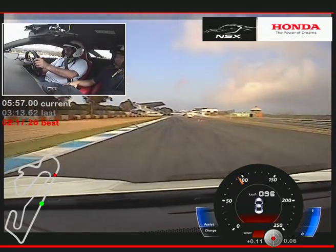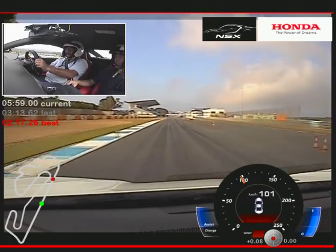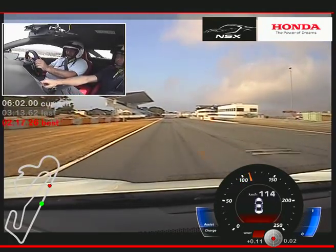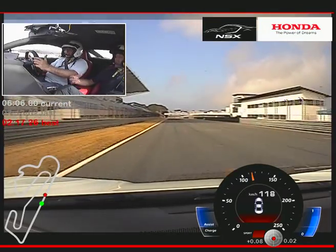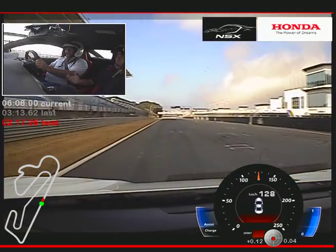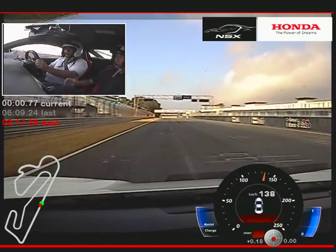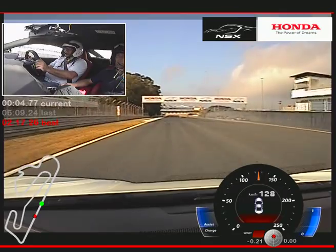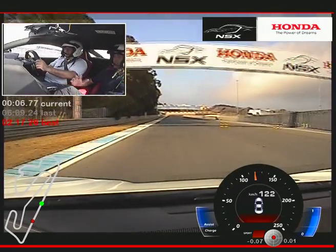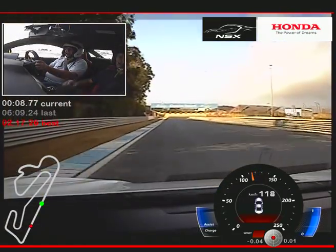Do you want to do another lap in this mode or do you want to change? Oh, I want to change. So I'll change for you — Sport Plus mode. You hear immediately, a little bit louder, a little bit more sound, more responsive on the throttle, higher revs. The engine and the gearbox always try to keep the revs a little bit higher, so you always have power.